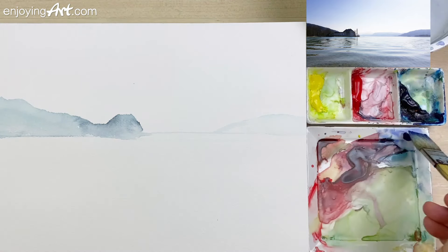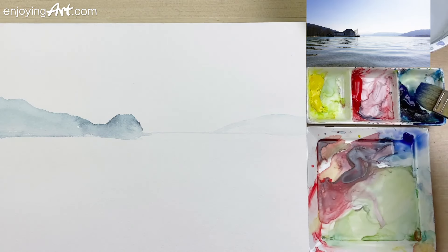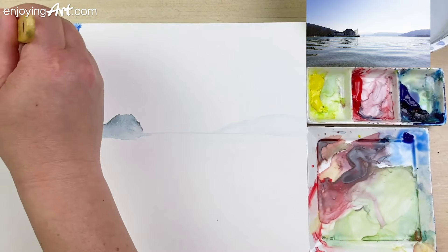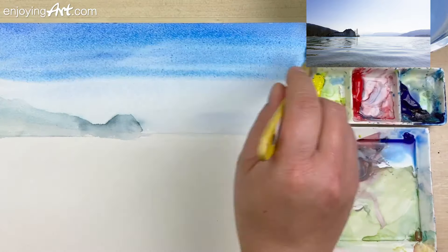I'm going to take that color and maybe add a little green shade as well. Take this color, mix that together — this is good. Now I'm going to start from the top, painting from left to right, coming down, a little bit softer.